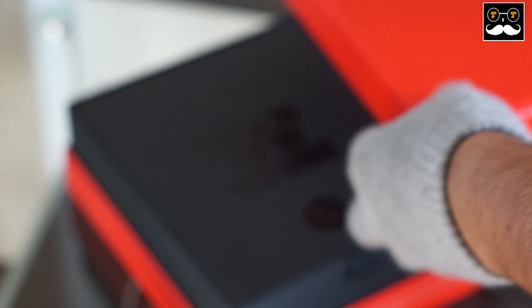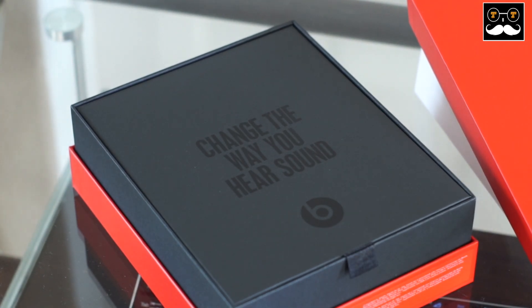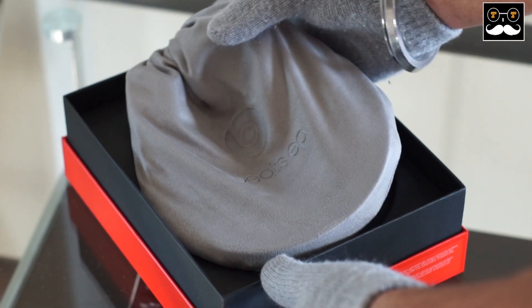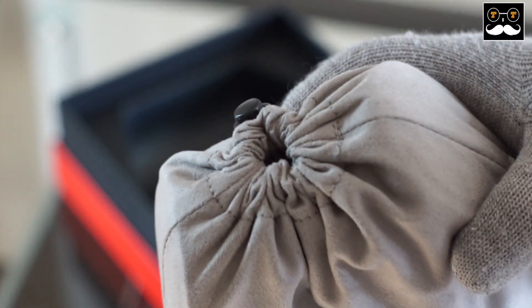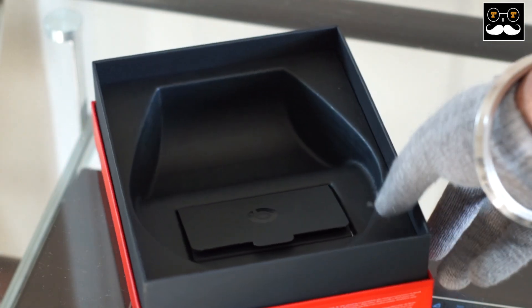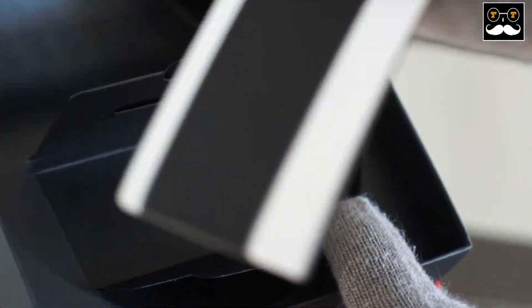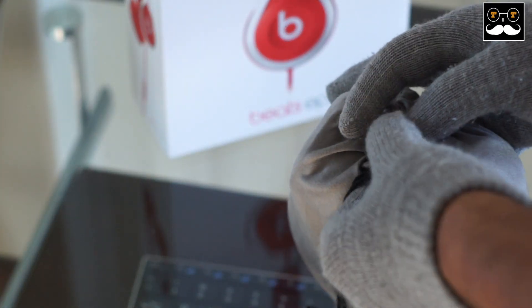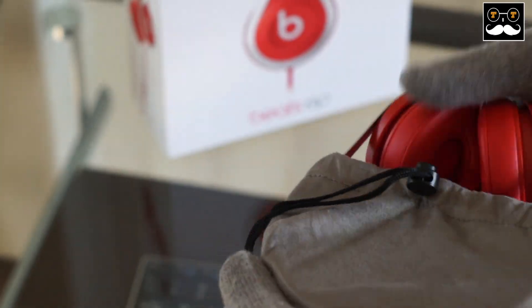As usual, if you've seen any other Beats headphones packaging, it's very top-notch and high quality, and it's a great unboxing experience. The headphones themselves are wrapped and packed in this soft cloth, and the only other thing inside the box are the manuals and booklets. These Beats EP headphones do not need a charger — there are no batteries or anything inside of it.